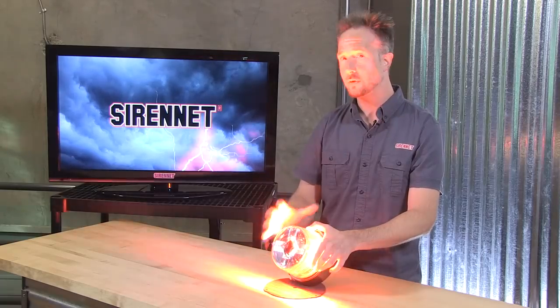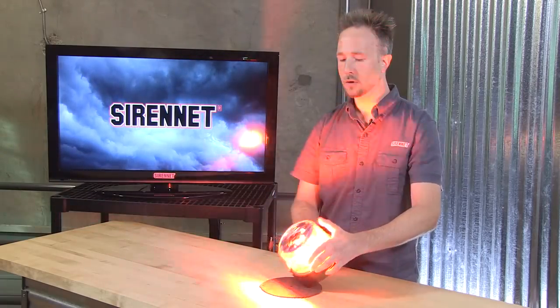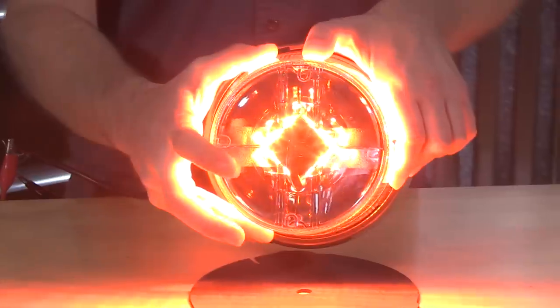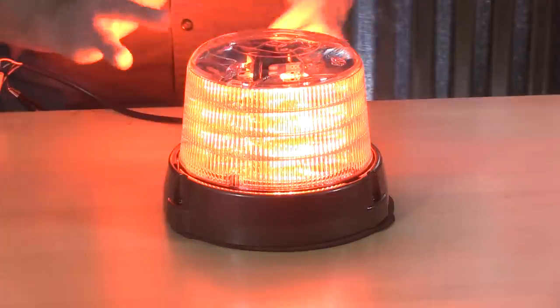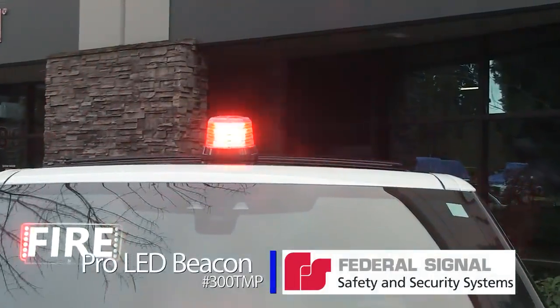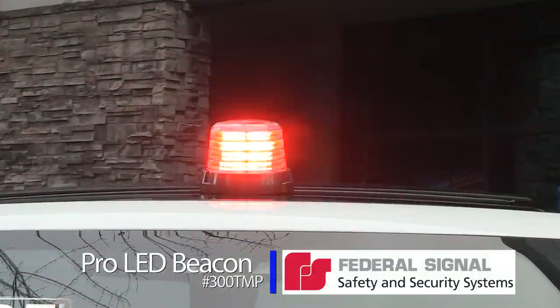Thinking about this in DOT vehicles — especially street sweepers and dump bodies. Beacon here, nice and level with the horizon. Dump body goes up. Well, now the beacon visibility from the top is displaying rearward. So a really nice safety feature built right into it. Federal Signal and the Pro LED Beacon — a perfect way to give your service vehicle that 360-degree critical lighting that it needs.